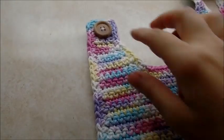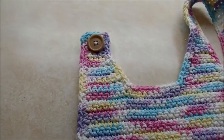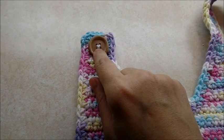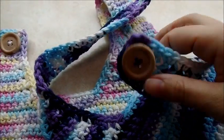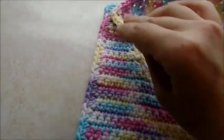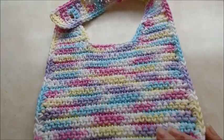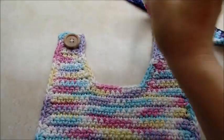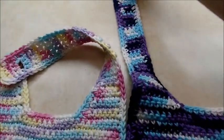One last thing: sew a button over here on the small strap, however you would normally sew on a button. You can use yarn and a yarn needle or thread and a thread needle — either one works fine. And that is it — simple, easy bib!